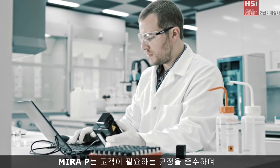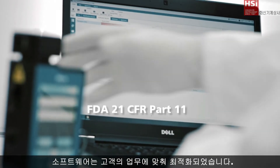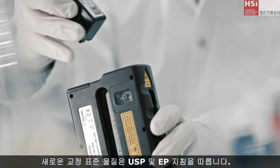MiraP provides you with the compliance you require, and the software is designed around your daily routine. Our new calibration standard follows USP and EP guidelines.